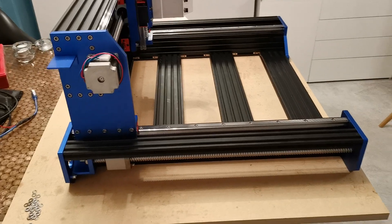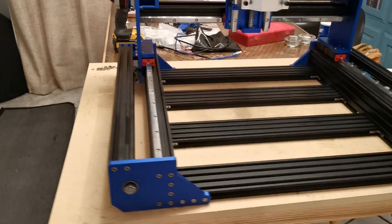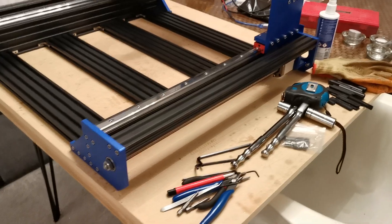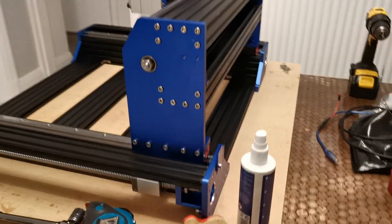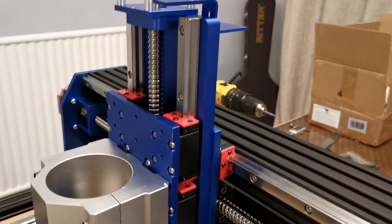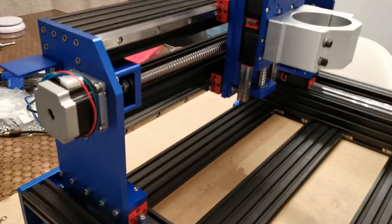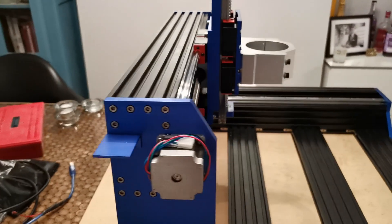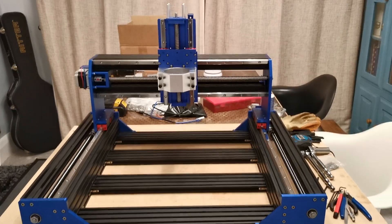We've got the drag chain brackets installed, and also the nice little black supports. I've put an 80mm mount on it ready for the spindle. Anyway, I hope that's been useful — thanks for watching.